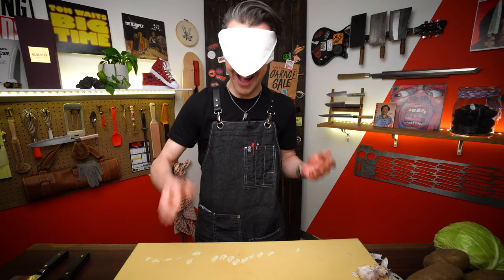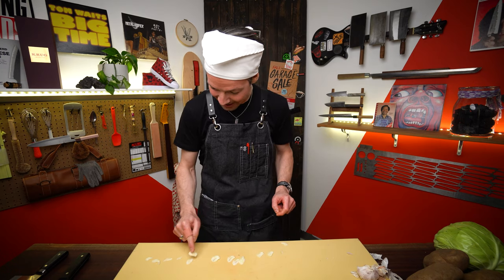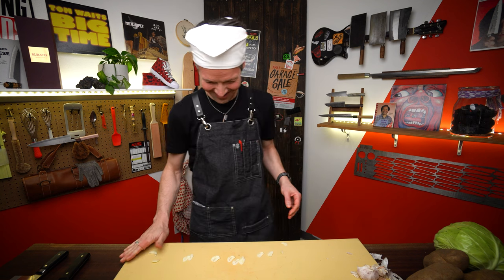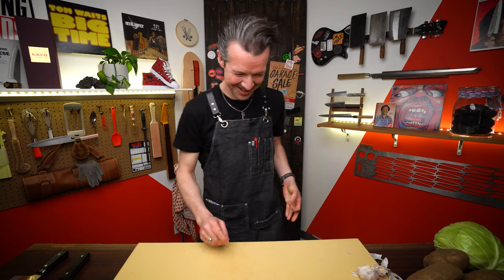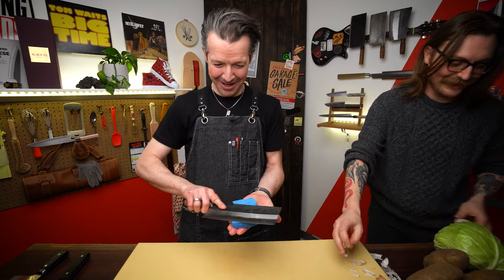How did I do? 15 slices. Goddamn. That was kind of nerve-wracking, actually. You need a cigarette now. I do.